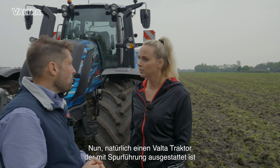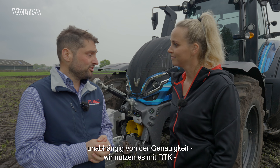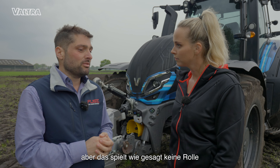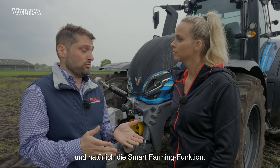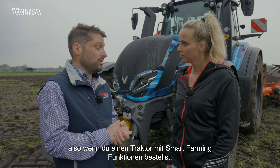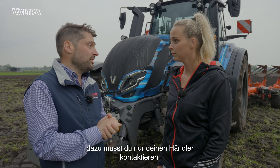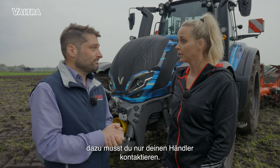What do I need to get it to work? Well, of course, a Valtra fitted with the guidance — regardless of the precision, we will run RTK but it doesn't matter. And of course these smart farming features. You can have it straight away from the factory, or you can retrofit it later just by contacting your dealer.